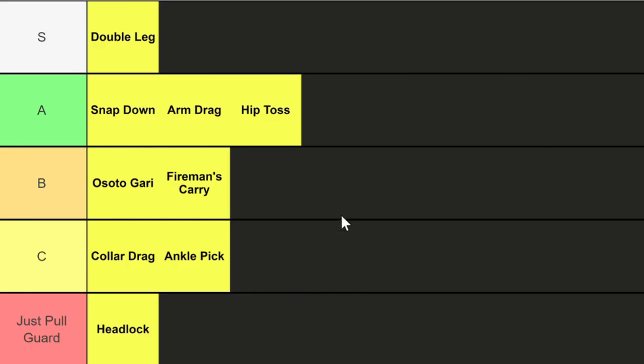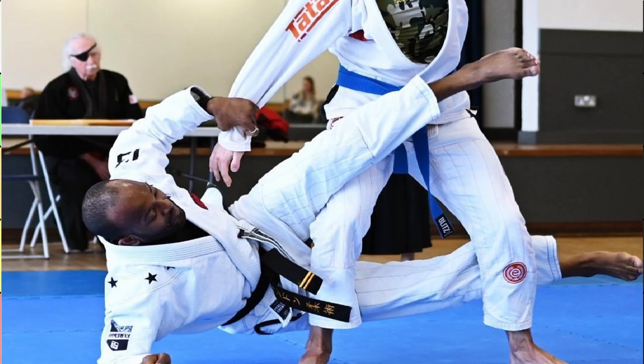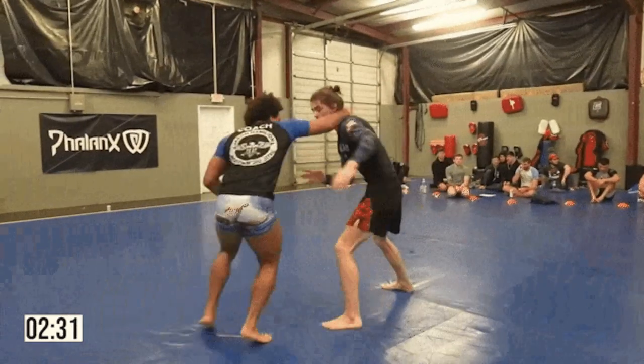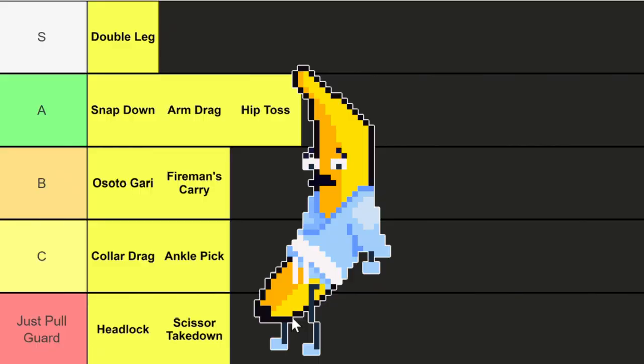Following snap downs we have the scissor takedown. This involves sweeping your opponent's legs with a scissoring motion — both front side and back side — to imbalance them and take them down. It's a pretty effective technique, but it's not allowed at most competitions for obvious reasons: people always blow out their knees from people attempting it. Because it's not allowed at many competitions, F tier.